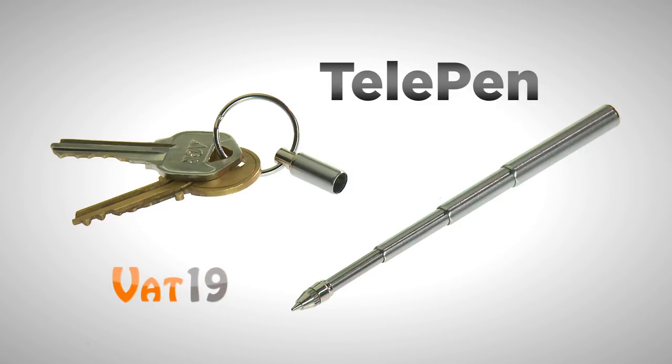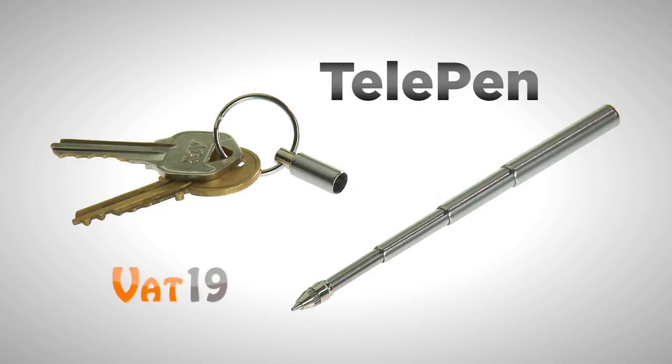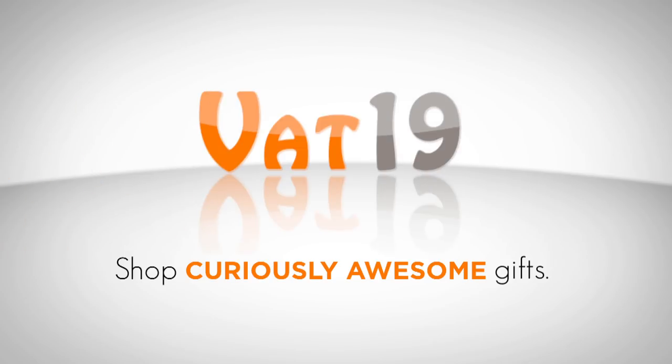Vat19.com, purveyors of curiously awesome products. Vat19.com.